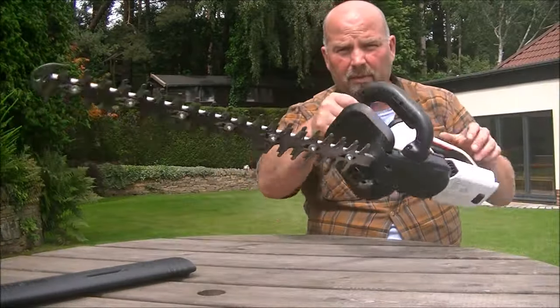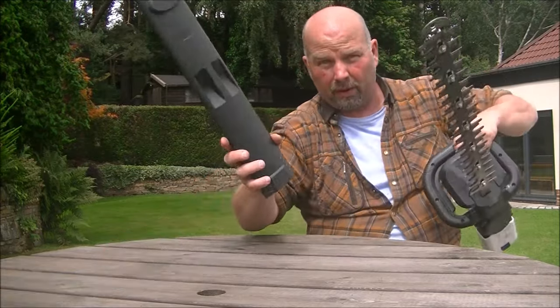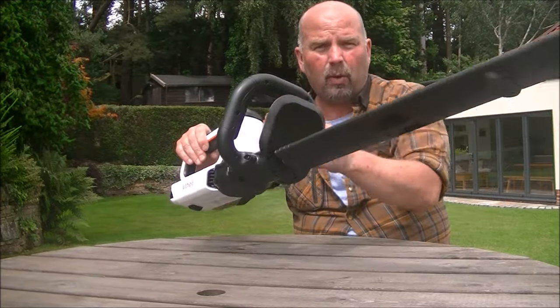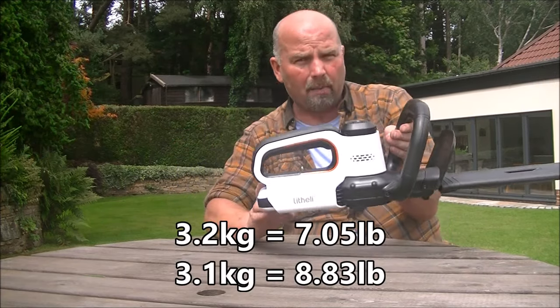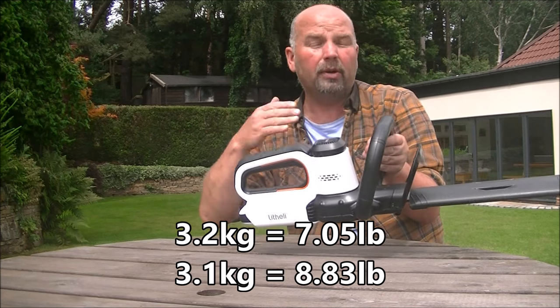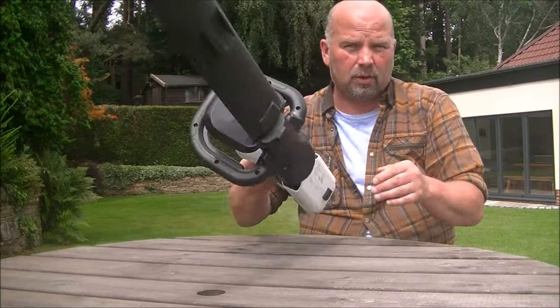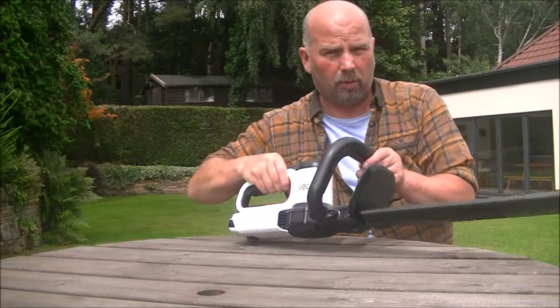The total weight of this machine with the battery in and with the cover on — which obviously wouldn't be on when you're operating it — is 3.2 kilos with the 4 amp hour battery, and 3.1 kilos with the 2 amp hour battery. So as it comes from Litheli, it would weigh 3.1 kilos.